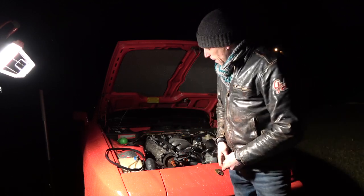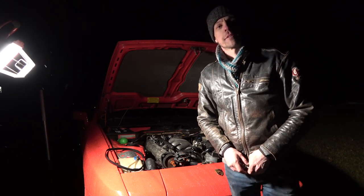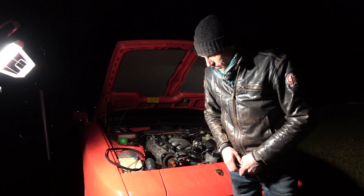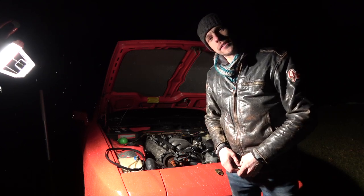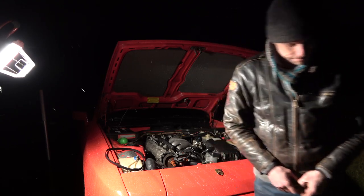That's what I've got to say. I'm looking to take you all for a drive in this nice old Porsche 944. I hope you guys will share, like, comment, and subscribe. I'll see you guys next time.